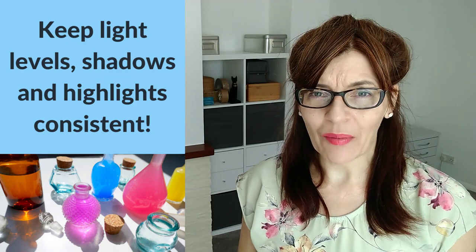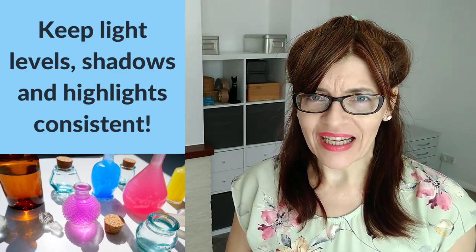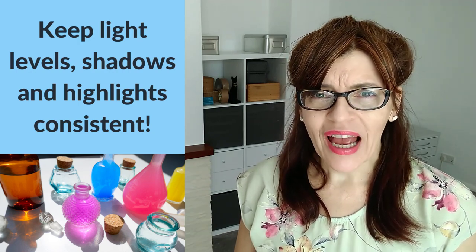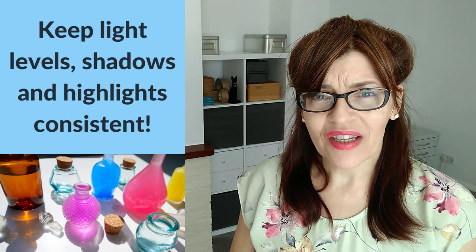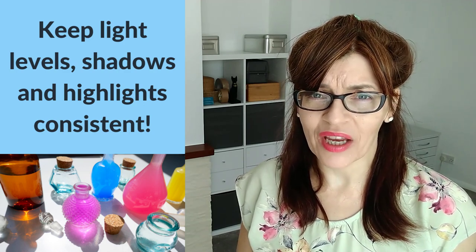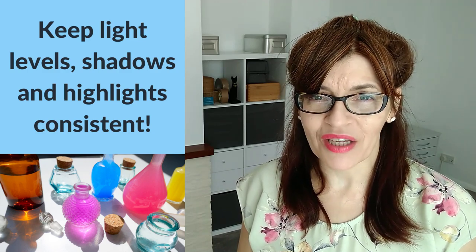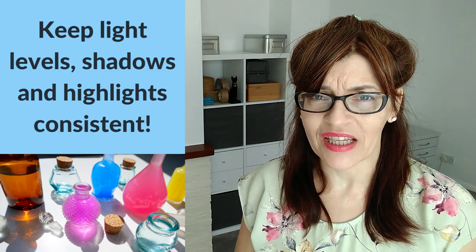Still life pretty much stays put — the French call it 'objet mort,' dead object. However, there is an exception, and it's to do with light levels. The still life may not move, but the light levels may change significantly — especially somewhere like the UK where light levels go up and down all day. The sun goes in, the sun comes out, one minute you're getting sunburned and in the afternoon it's snowing.